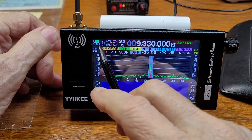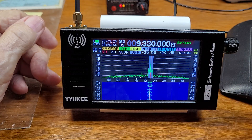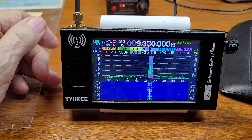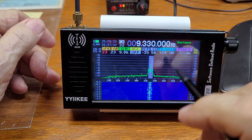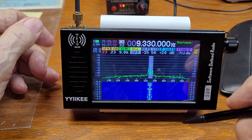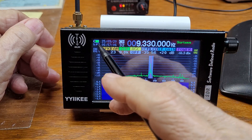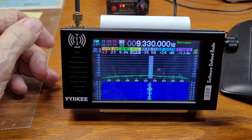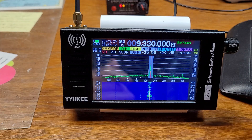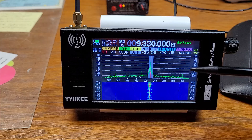Up here is the voltage level of the built-in battery. The battery seems to last a long time — I've been playing with this for a total of about 10 hours and the battery is still pretty high.